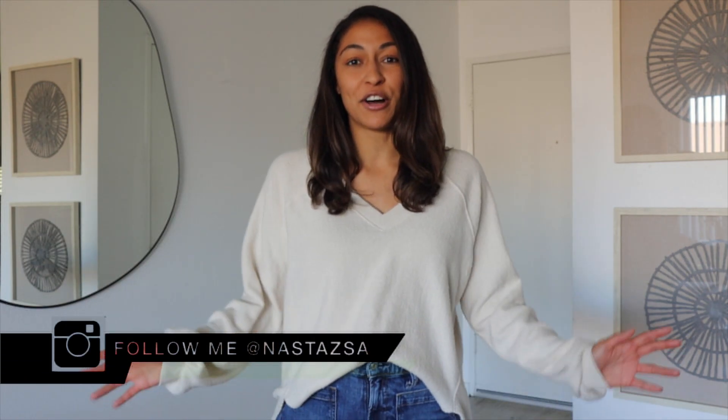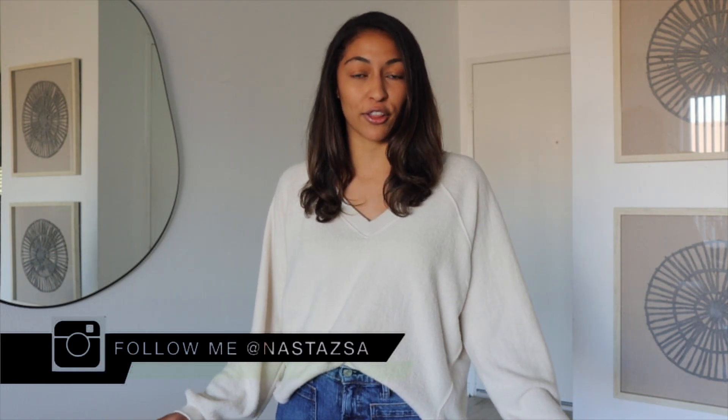Hi guys! Welcome or welcome back to my channel. My name is Nastasha. If you're new here, I would love it if you would subscribe to my channel. For today's video, we're going to be doing a super fun little apartment makeover here in my entryway.